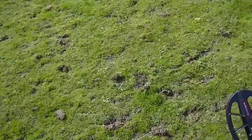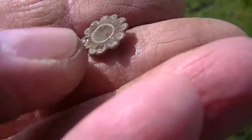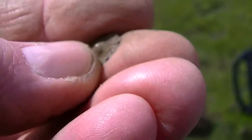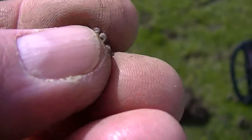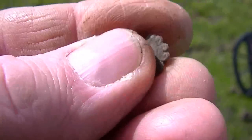Carry on. I've just found this as well — not quite sure what it is. Had a little stud or was an earring, something like that. Nice and decorative.